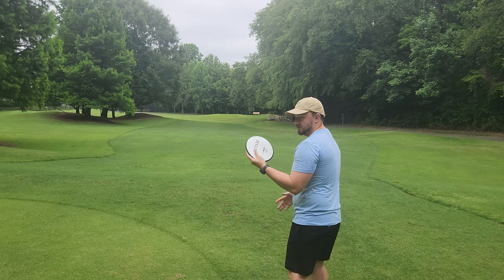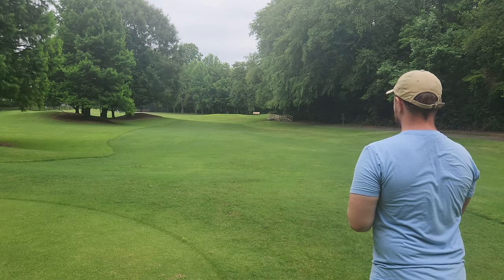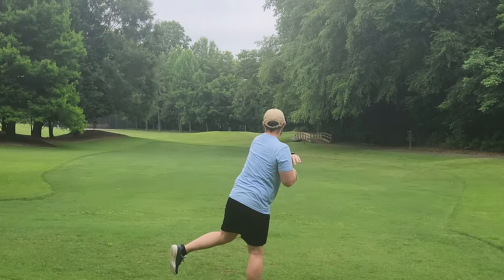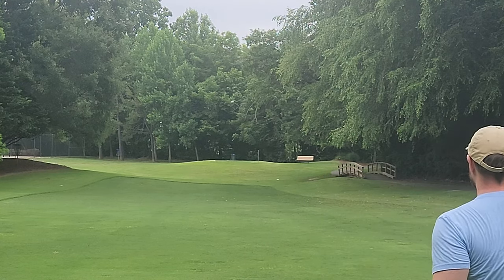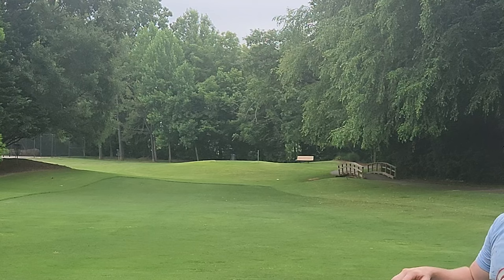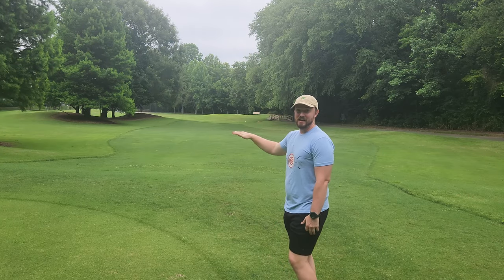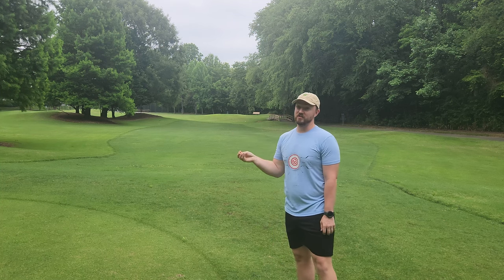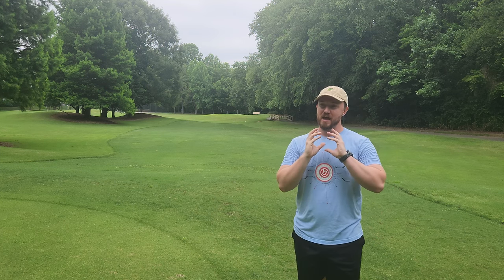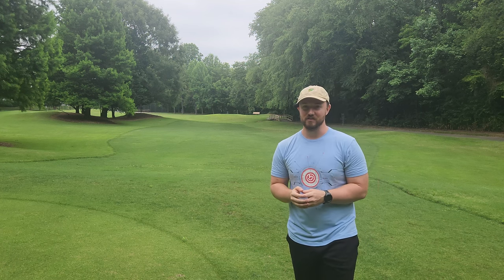So let's release it up in the air on a slight hyzer and see if the brand new Detour gets a little bit of turn in the mid-flight here. That thing goes really far. So that had a nice little pickup, pretty much held to straight, and then had a nice consistent fade at the end. I think I want to try throwing it flat on the next throw.